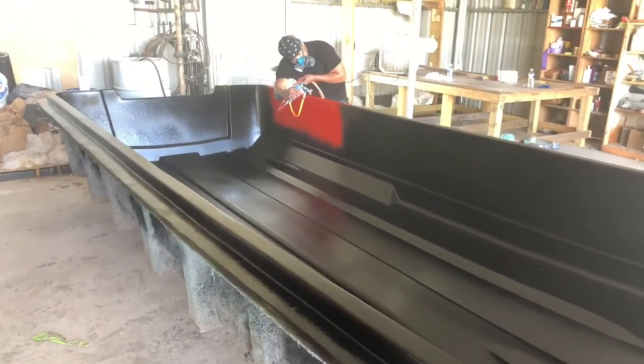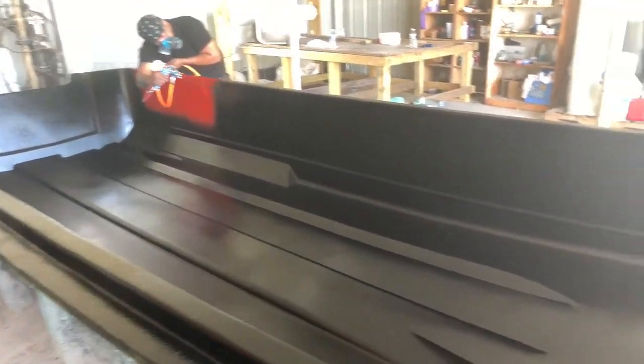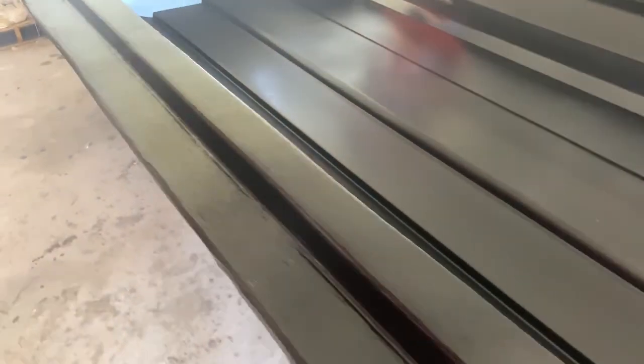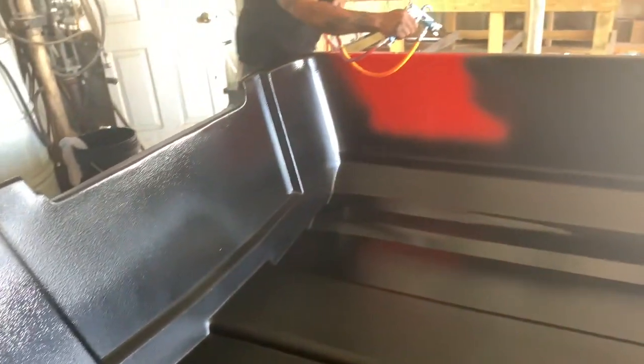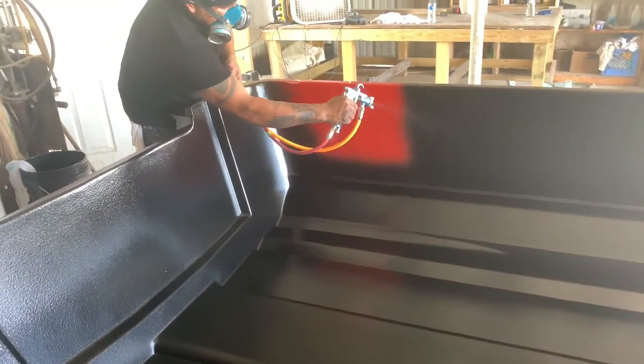We have our foot on the gas. The four double fishing team's topwater skiff is a fully blacked-out topwater skiff. Stay tuned for the great build. Finishing up the black gel coat on the boat.